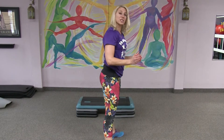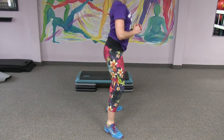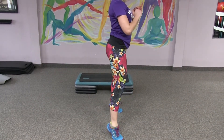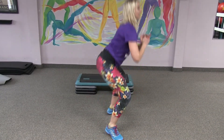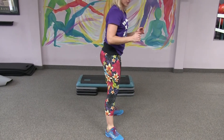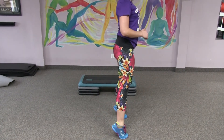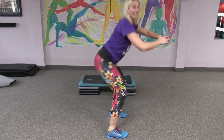Now we're changing it to the same squat, but toes are slightly out. So squat, calf raise — 40 seconds. And if you've followed me at all, you know the next one is just the reverse, so toes slightly in. Squat, calf raise — 40 seconds.